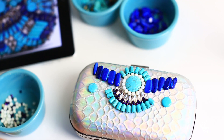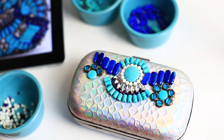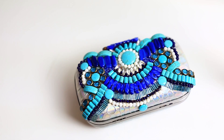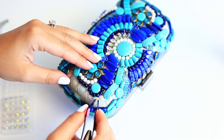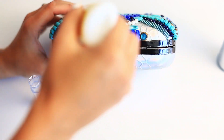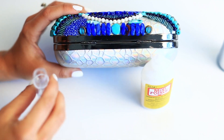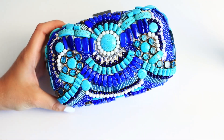Step 4: Continue alternating beads, rhinestones, and pearls to create an exciting visual composition. Using tweezers to handle the little beads will make your life a whole lot easier. Once you're pretty much done and just have a few awkward spaces around the clutch, fill them in with little beads. You can use your glue, but for optimal results use Dimensional Magic by Mod Podge and then sprinkle the seed beads on top — it's the quickest method.